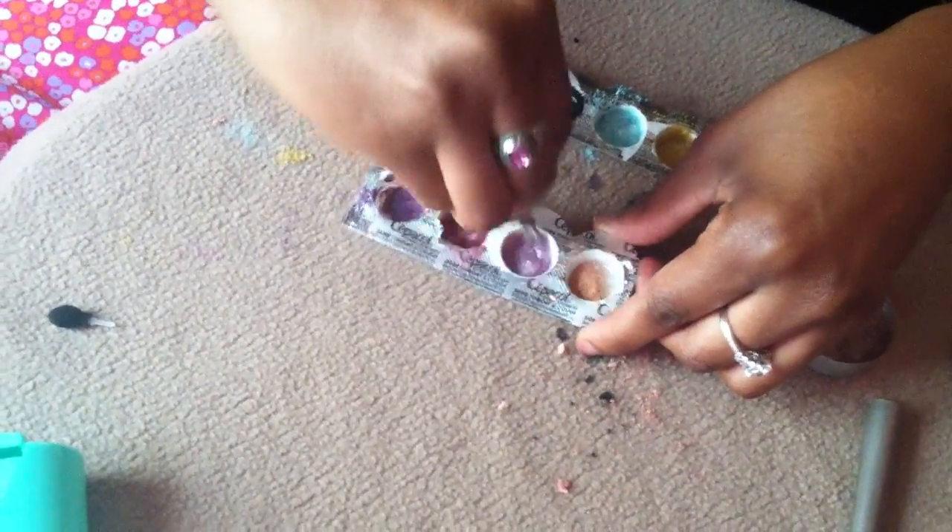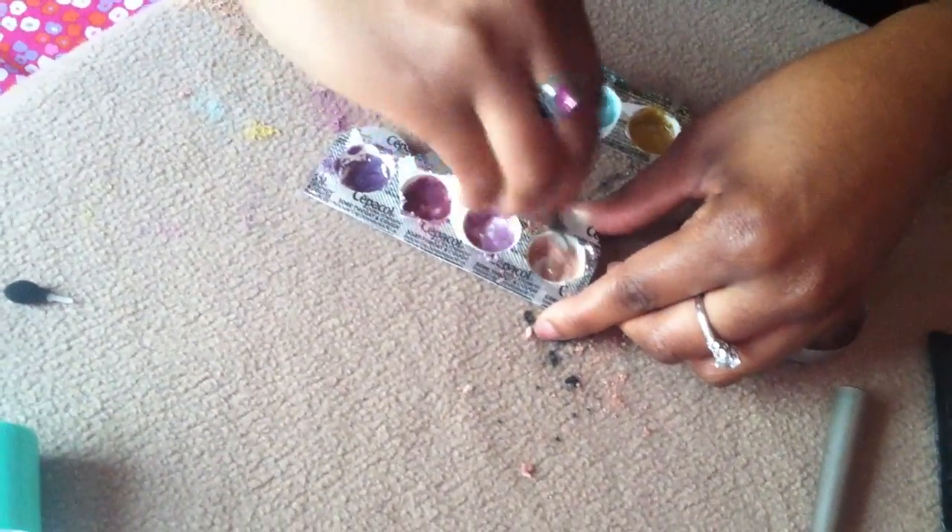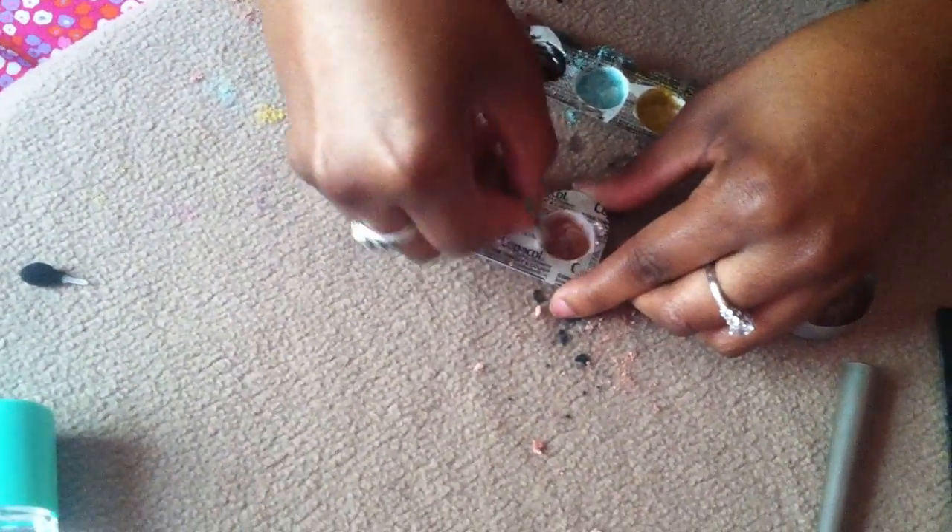I'm making a mess with this, guys. Okay, so here are the gels on this side and here are the lip glosses.